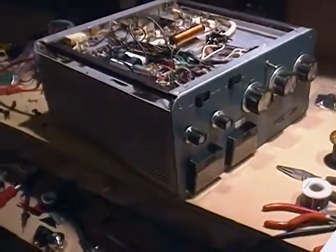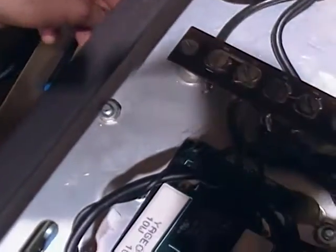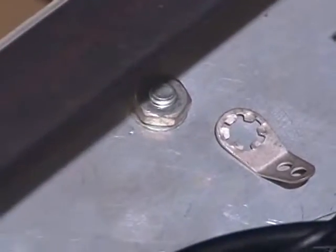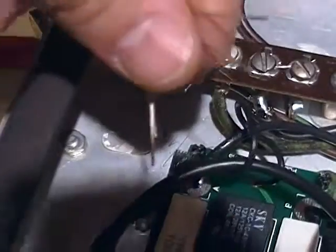We've got the amp flipped back over upside down. Now we're interested in this area. There's a nut and screw on the bottom chassis — we're going to take that little nut off and put this little terminal post on there. Once we tighten that down, we will solder these two leads onto that for grounding.